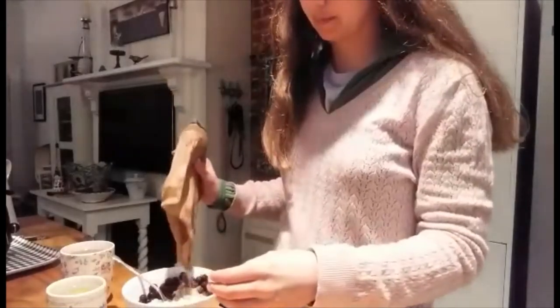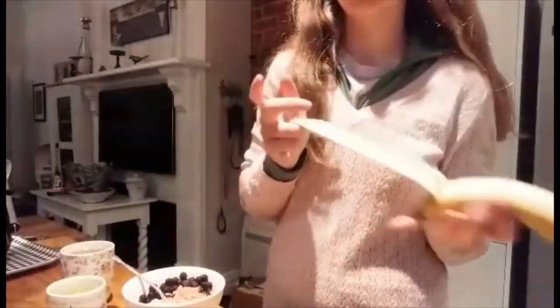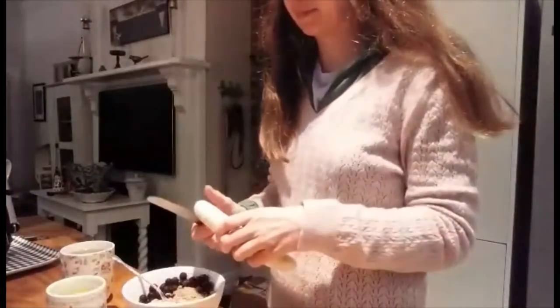By this time it's starting to get a bit lighter outside — you can see the windows are quite full. Then I add some ground linseed to all my oats and berries to get in some omega-3 fatty acids, and I peel a banana and slice that up on top. Then it's time to sit down at the table and enjoy my breakfast.